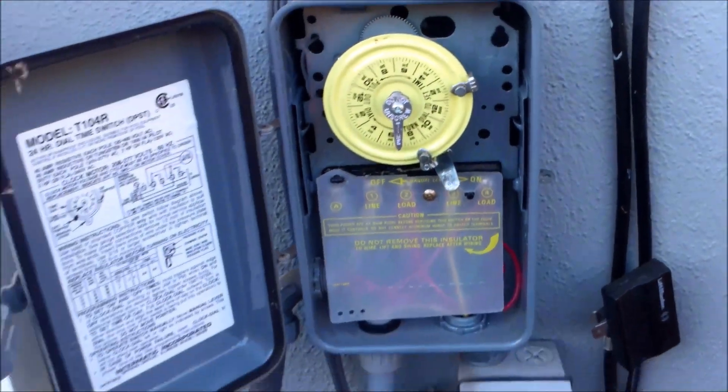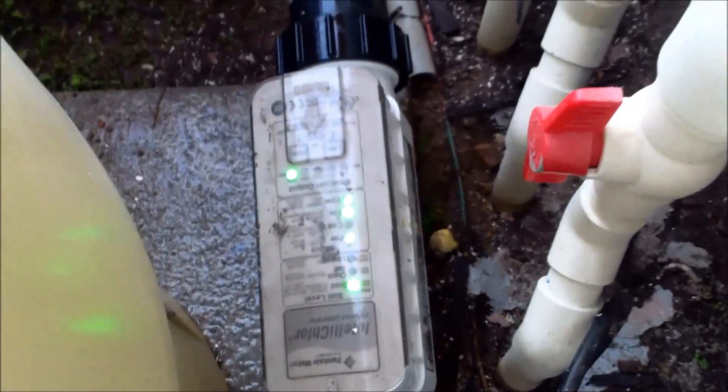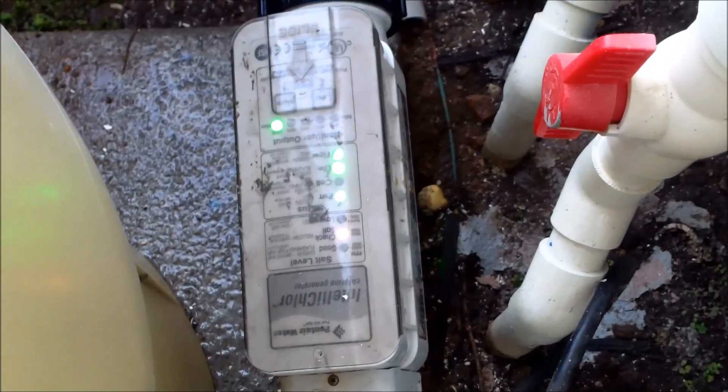Okay, I'm going to turn everything back on — you should have lights now. And you can see it's starting to light up. So everything is working fine now, and it was just the fuse that was blown in there. That's very common.